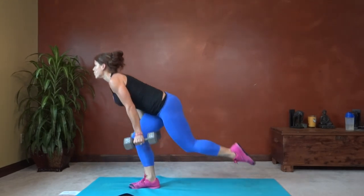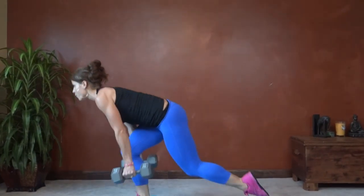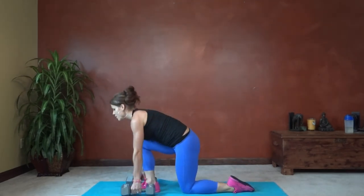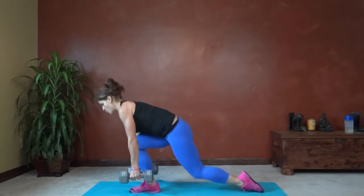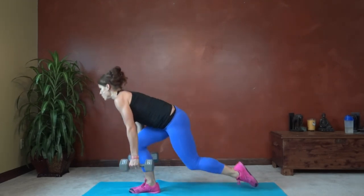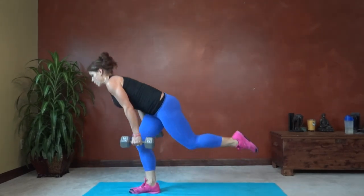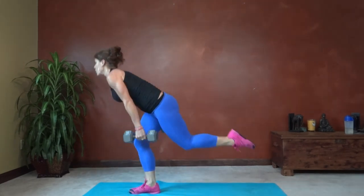Push through the heel, feel those glutes working. Focus on keeping that back straight and pushing through the heel. Completing all ten reps on the right leg.